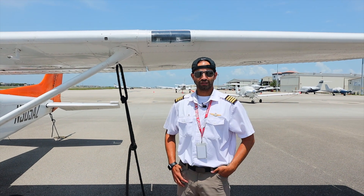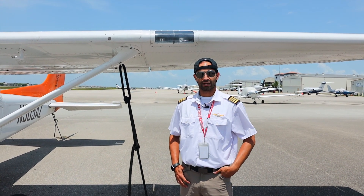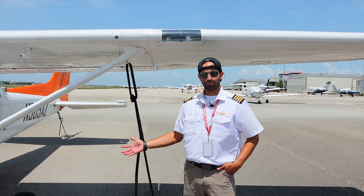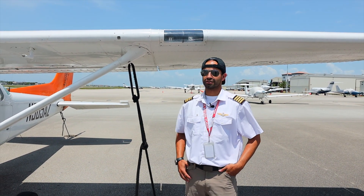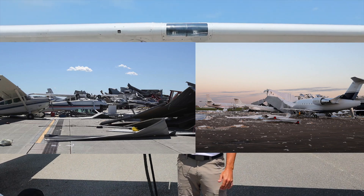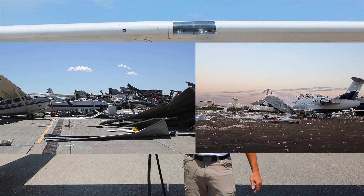Hey guys, welcome to another Two Minute Tuesday. Today we're going to teach you how to tie a knot. Tying a knot is important because it keeps the airplane in place in high wind and gusty conditions. These winds can cause the airplane to rock its wings, causing loose knots to become even looser and eventually coming off of the anchors.